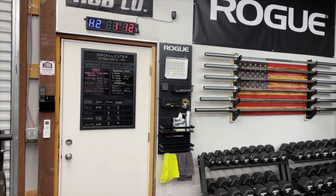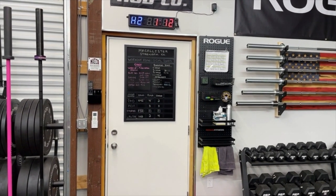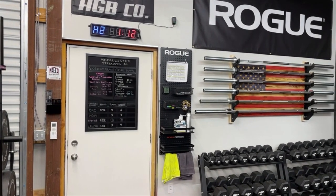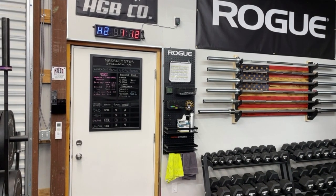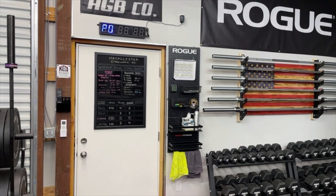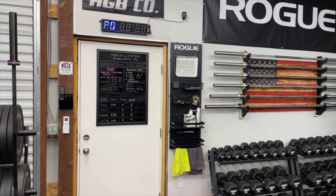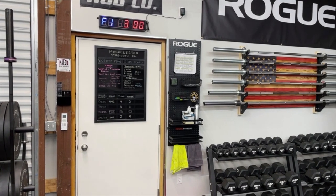What I really like about it — I'll set this up to show you how it works. We use it for boxing intervals, workout intervals, or just as a regular clock. There's no thermometer or anything like that — we have a separate thermometer — but I'll walk through a quick interval setup so you can hear how loud the clock is.